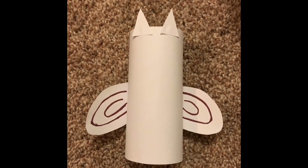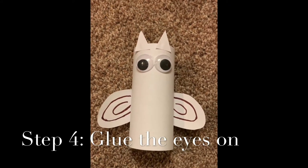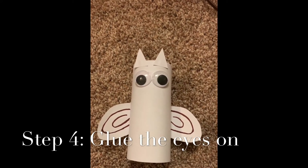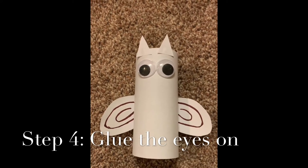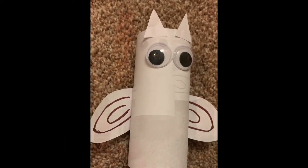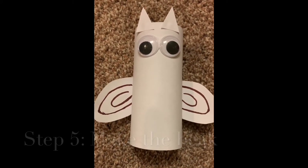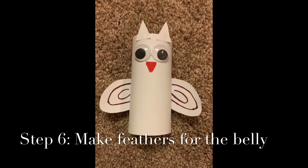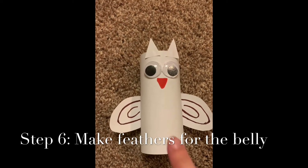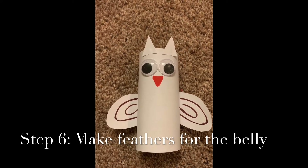I've been letting my owl sit and dry, and now the wings and ears are pretty solid. I went ahead and added two more globs of glue onto the owl face and put some googly eyes on — owls are known for those big large eyes, so make sure the googly eyes you choose are nice and big. Take an orange marker and draw the beak directly underneath the eyes; it's going to look like an upside-down triangle. It's starting to look like a snowy owl. Next we're going to color in his belly — you can use paint instead of markers if you prefer.